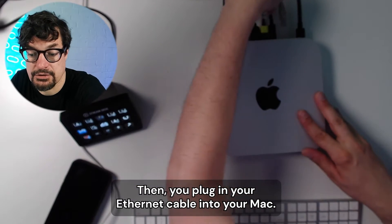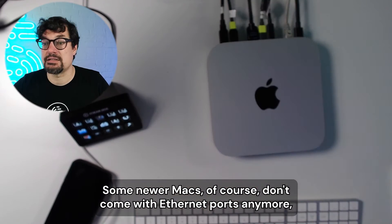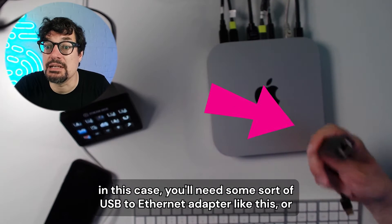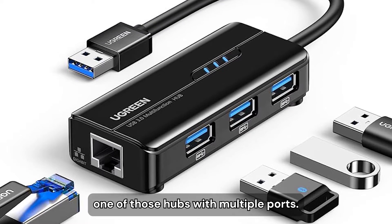Then you plug in your Ethernet cable to your Mac. Some newer Macs don't come with Ethernet ports anymore. In this case, you'll need some sort of USB to Ethernet adapter, or one of those hubs with multiple ports.